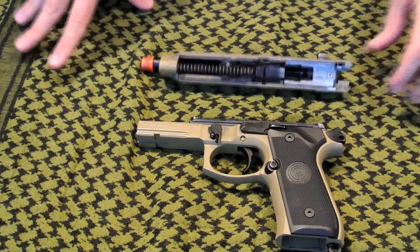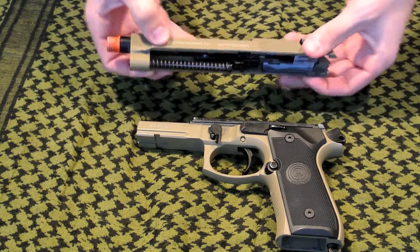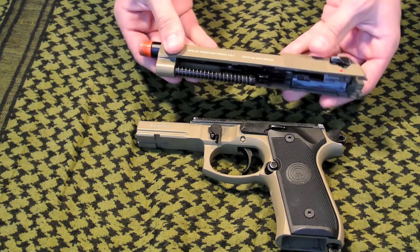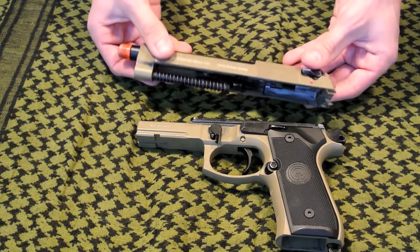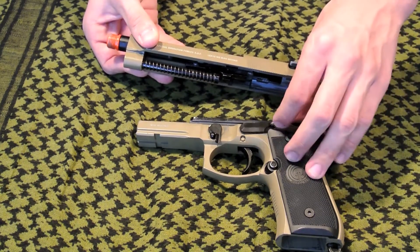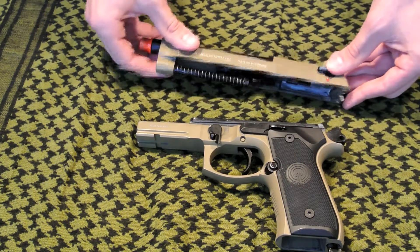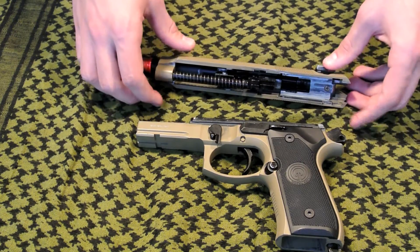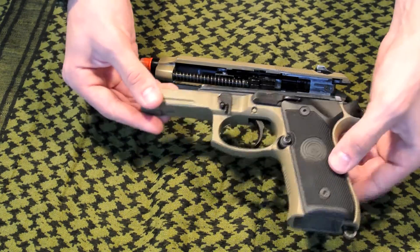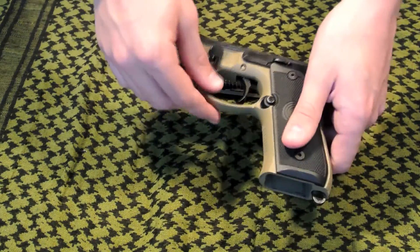So now that we have our gun disassembled, let's talk about each individual part. For the upper receiver, the entire slide is made out of metal, the barrel is made out of metal, and all the functioning parts on this are made out of metal. These include the ambidextrous safety, slide release, mag release, and hammer. Now let's talk about the lower receiver. Everything on the lower receiver is made out of high quality metal, with the exception of the grip plates. The entire frame is made out of one solid chunk of high quality metal.